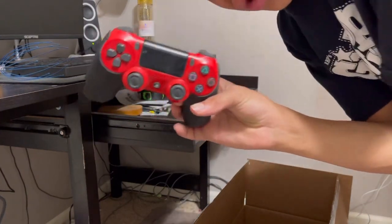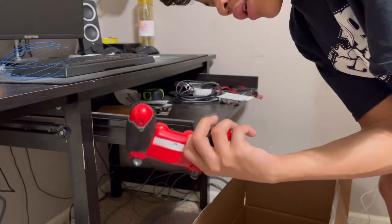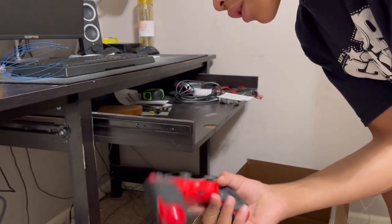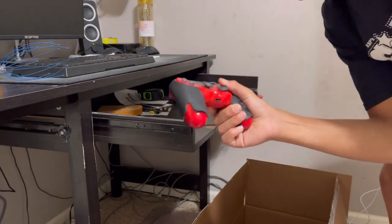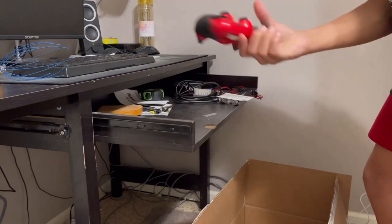This controller — I actually broke it. I bought it with my own money, it was like my first controller. I put grips on it, I had my thumbsticks — I just took those off — but it's broken so I'm going to have to get a new one and throw this away.